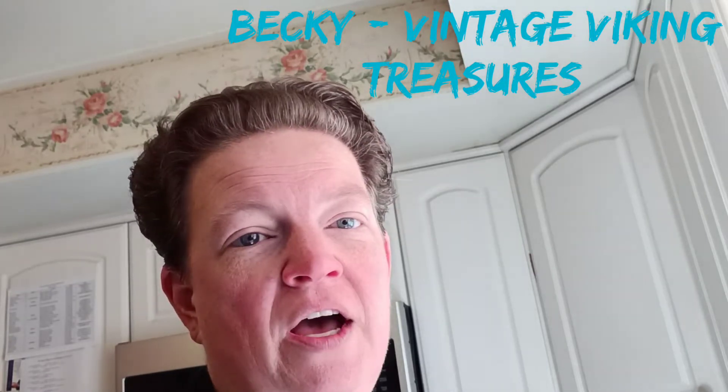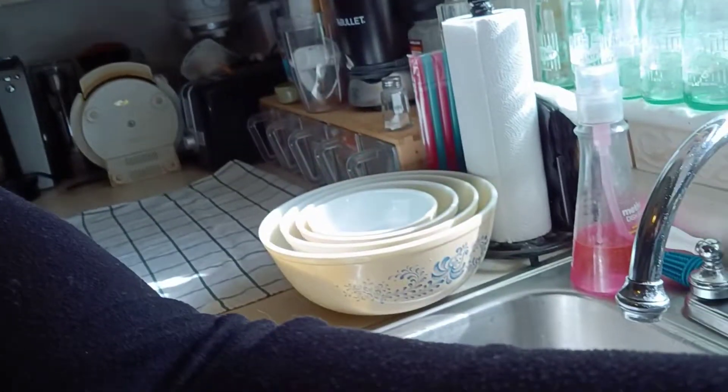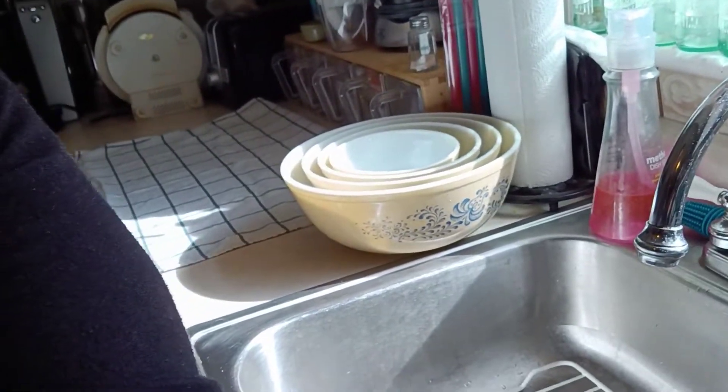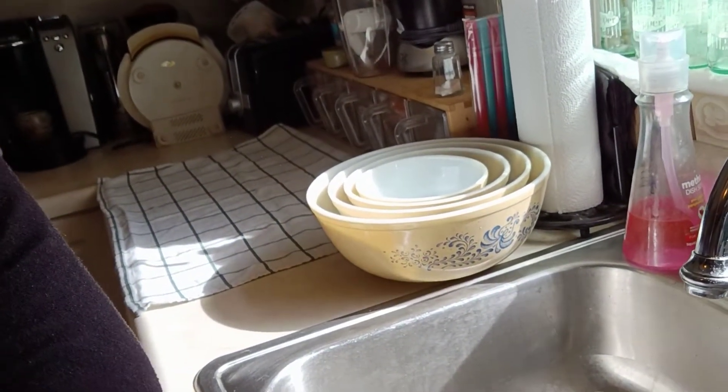Hi guys, it's Becky with Vintage Viking Treasures and I'm going to do a cleaning haul with you. I got two lots of glass — ruby and cobalt — and I'm going to clean them in the sink. I was trying to get the morning sunshine so we can see how beautiful the colors are, so you're going to have to bear with me while we get this captured on camera. I'm going to lower it down right here into the sink and we're going to wash them up.